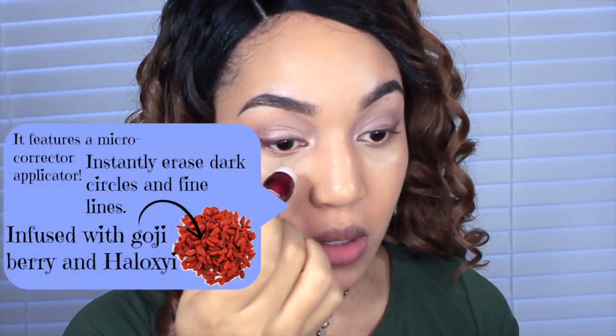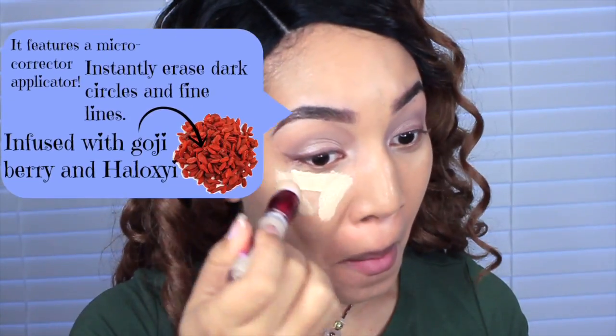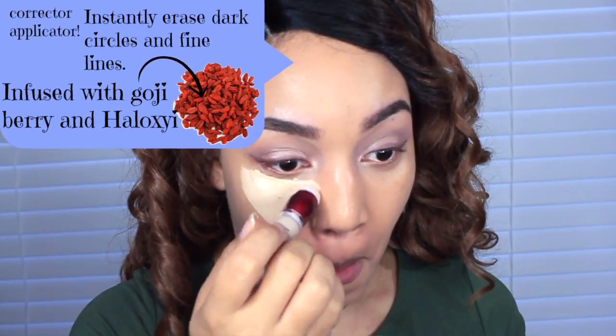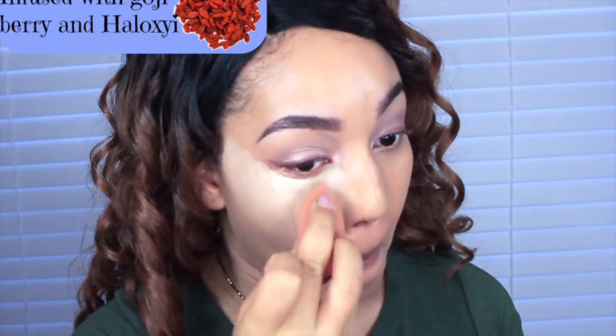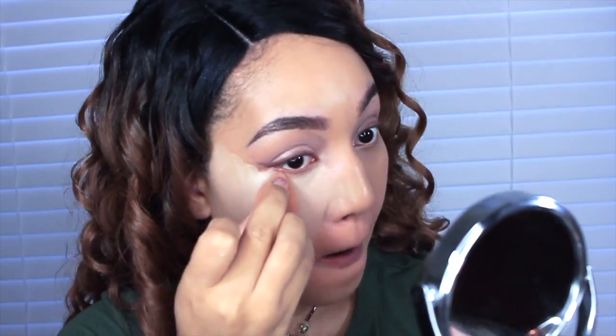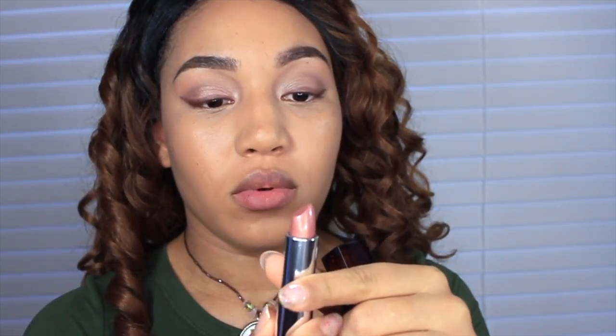We're going back in with the concealer. This is a super concentrated treatment concealer featuring a micro-corrector application to help instantly erase dark circles and fine lines. I'll try to insert more detail about the ingredients in the video for you guys.